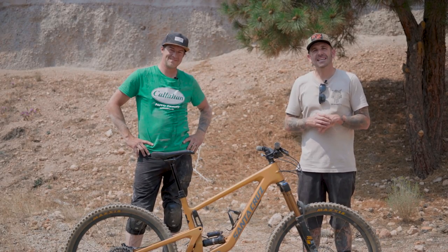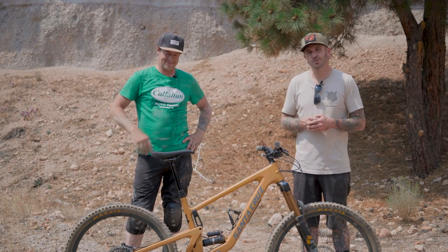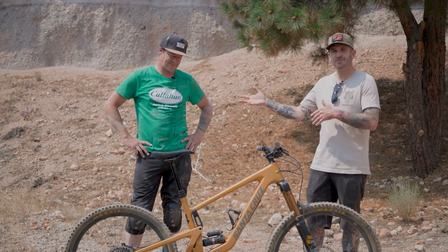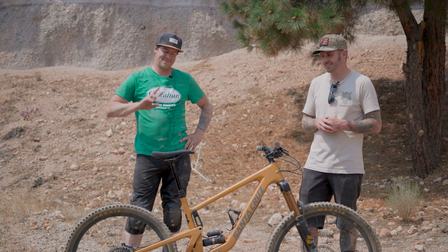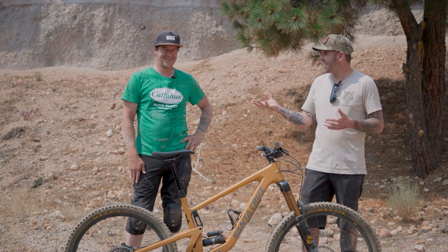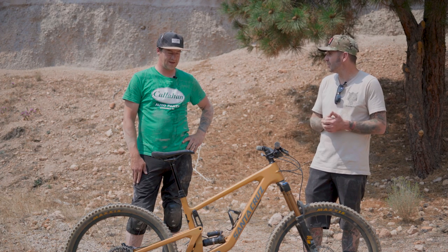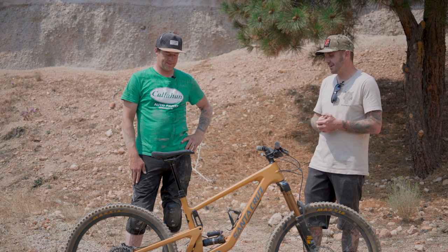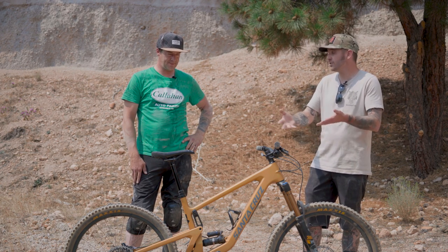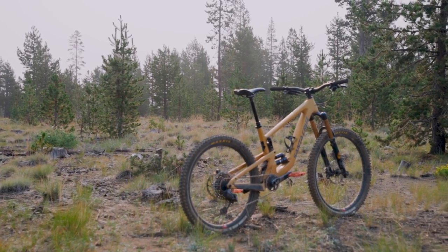Welcome everybody, thanks for tuning in to our long-term review of the V4 Santa Cruz Bronson CC. Beside me we've got our good friend Alex, a very capable rider and destroyer of parts and a pretty dedicated Santa Cruz fan. He's owned and ridden quite a few and recently has helped us riding a lot of the new Santa Cruz bikes that we've gotten. So lead it off, man — what do you think?